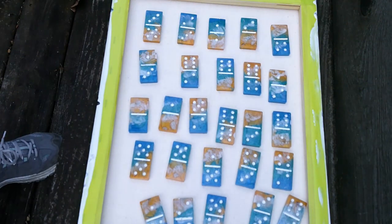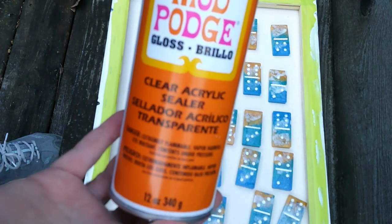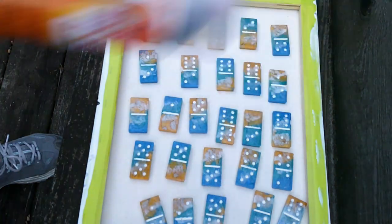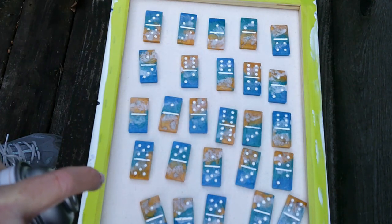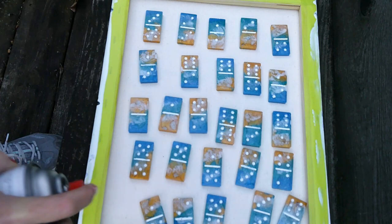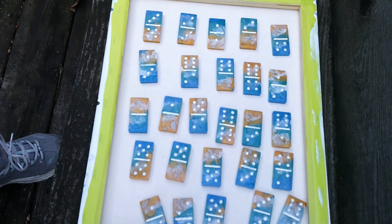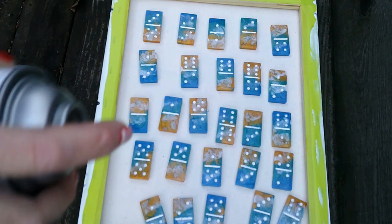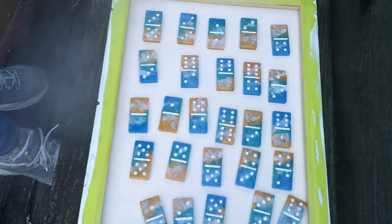We are outside for this next portion — Mod Podge Gloss Clear Acrylic Sealer. Shake it for a minute. This is really quick and really efficient to seal your dominoes. It's freezing out here. Do a little test spray just to get a feel for how fast it comes out. You should wear a mask. I'm doing this quick and going right back in. It's just this quick — and we're done.